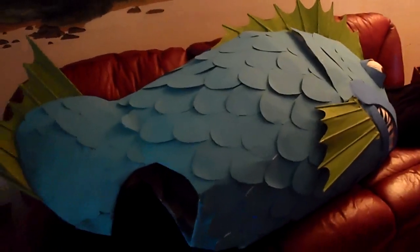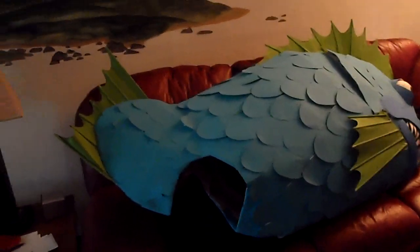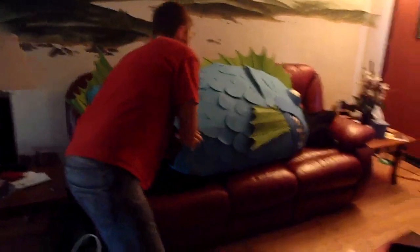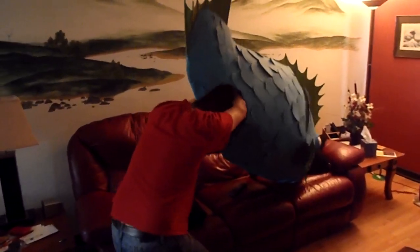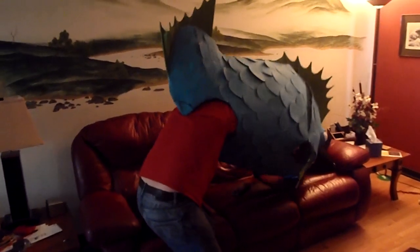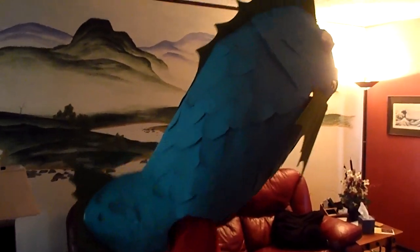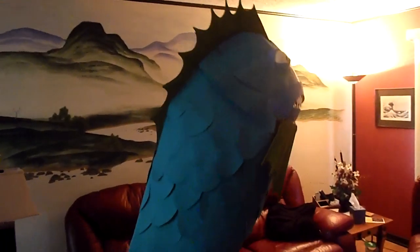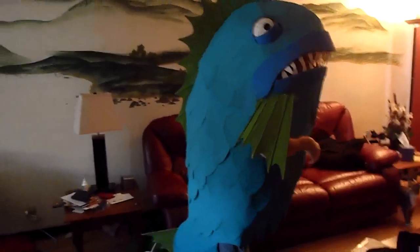I'm going to hand the camera off here so you can get a look at how it is to put it on and how it is to wear it. I'm just going to go arms first and kind of shimmy inside of it. And there you go.